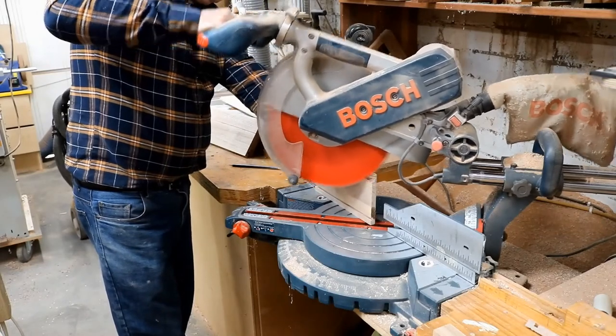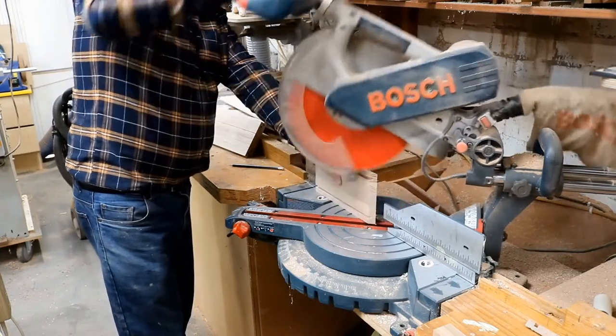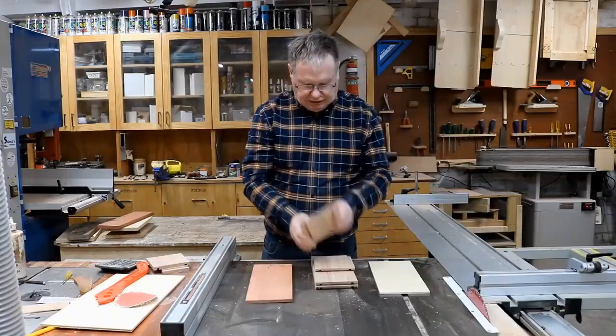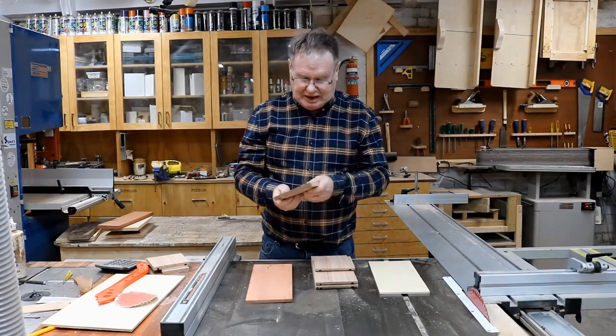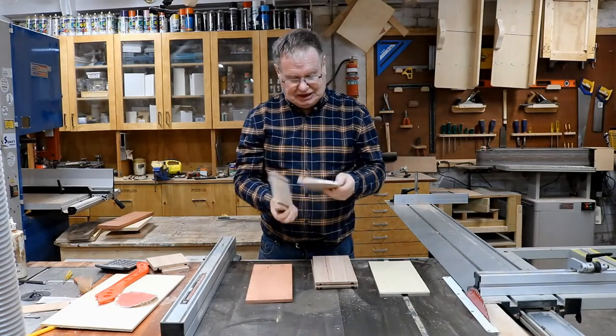And mitering the ends. I cut the miter on the miter saw but it was at its capacity — I should have set up the table saw but I started with the miter saw.